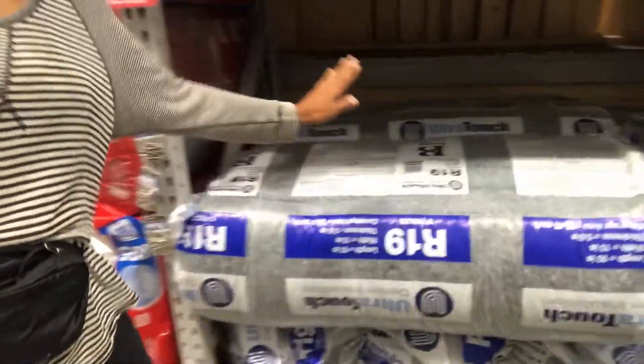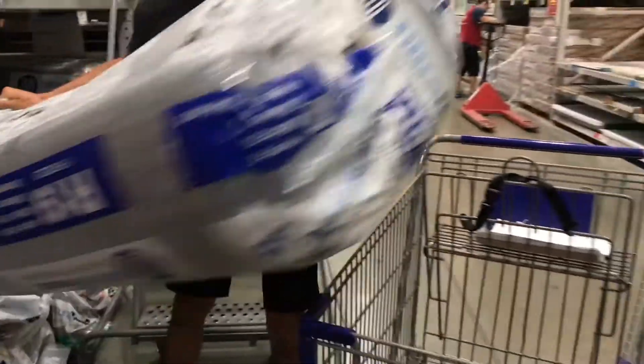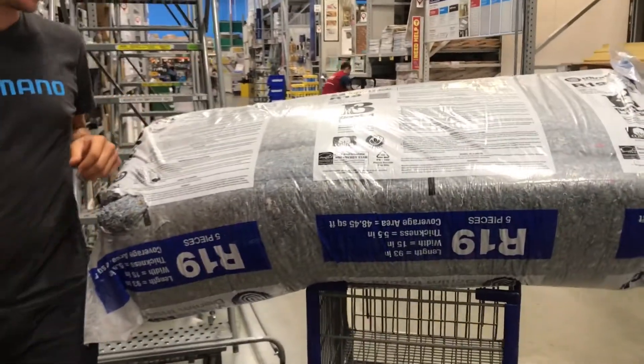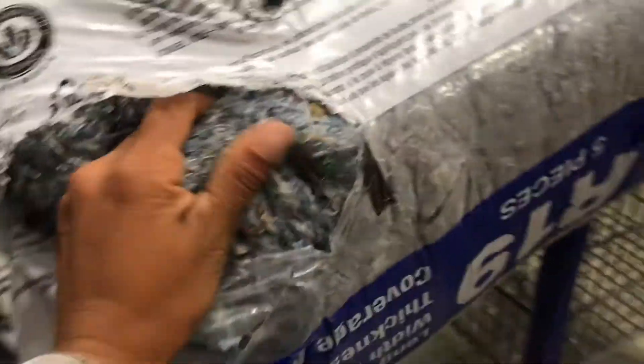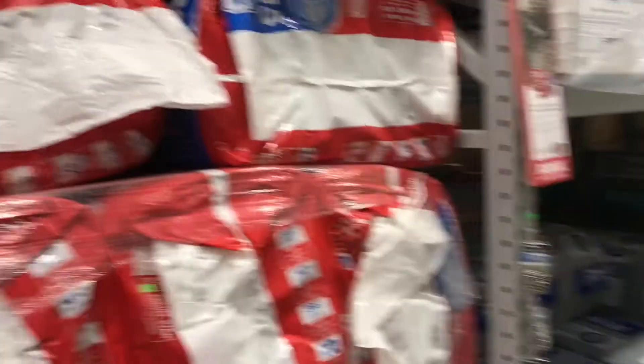They have it here! This is what we've been looking for all day. We found the denim insulation. We wanted this material because apparently it is a lot better than using other fibers — that stuff is toxic.